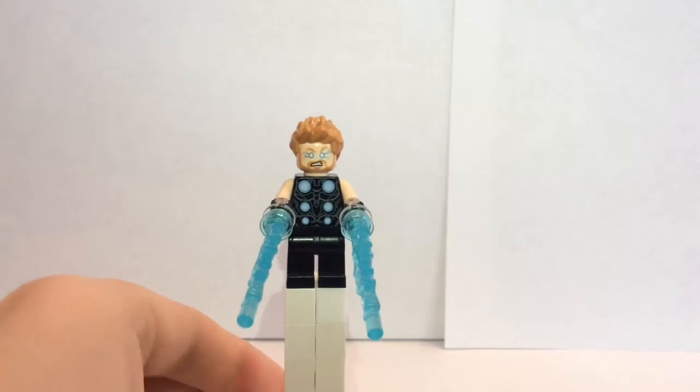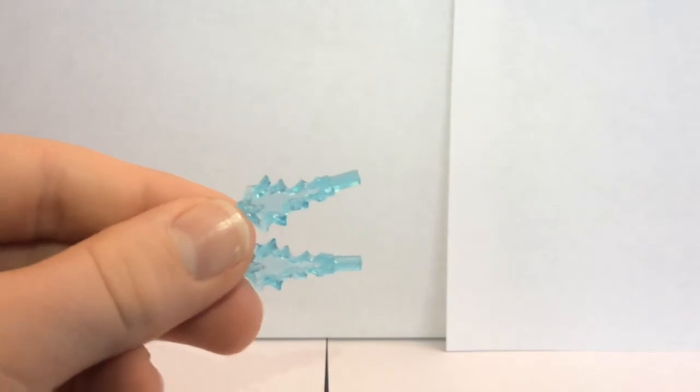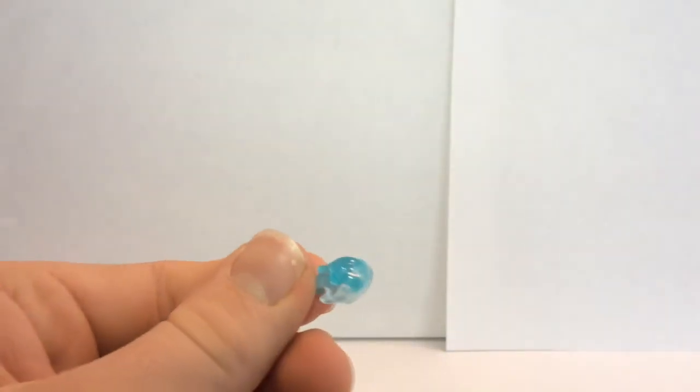I'll go ahead and show you guys the rest of those pieces. So there's two of these, which are just slightly smaller than the ones he has now. One of these could be some sort of shield or whatever. And two, what looks like blue fireballs, which are supposed to be electricity.